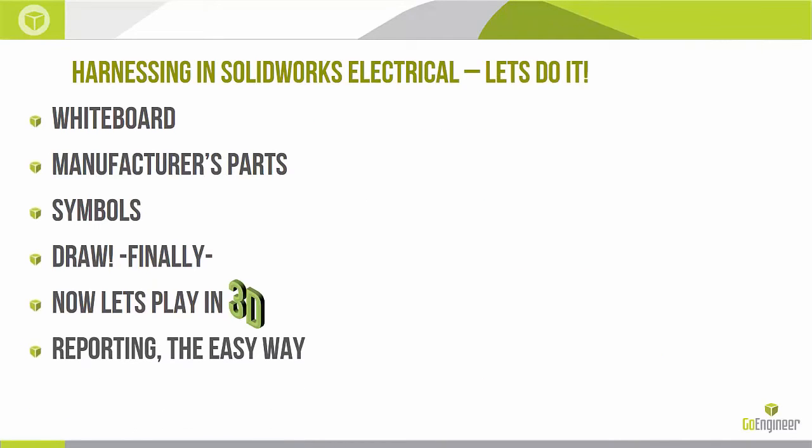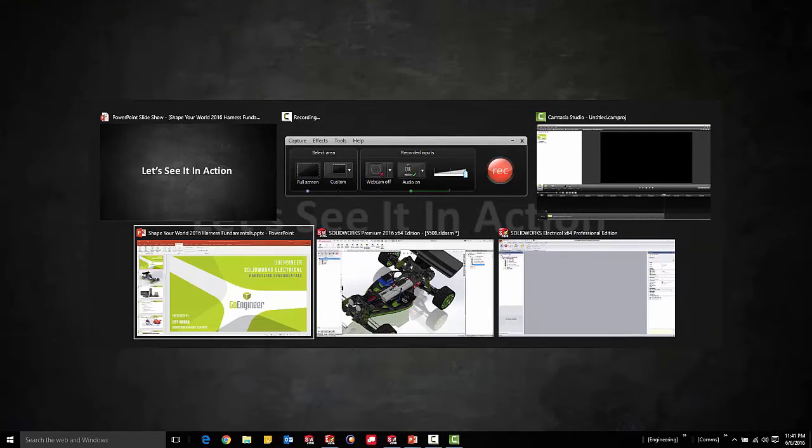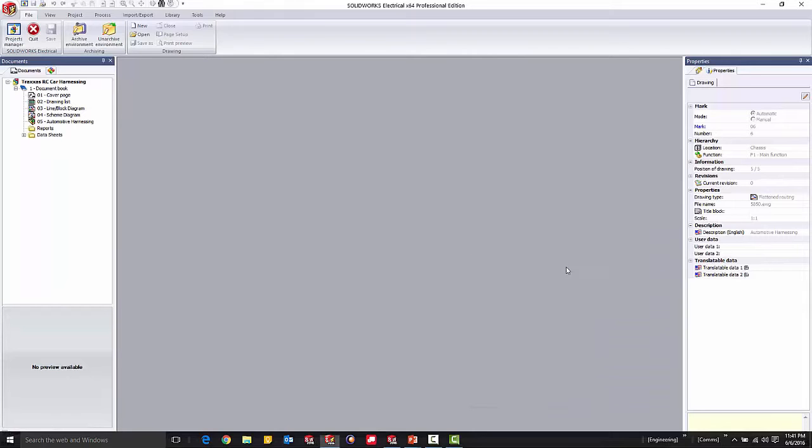So there we go: whiteboard, manufacturer parts, symbols, draw some stuff, play in 3D, pull some reports. Now let's see it in action. I'll show you SOLIDWORKS Electrical 2D first.